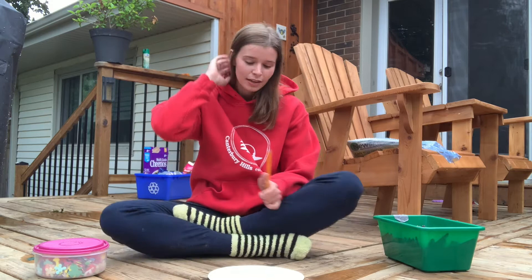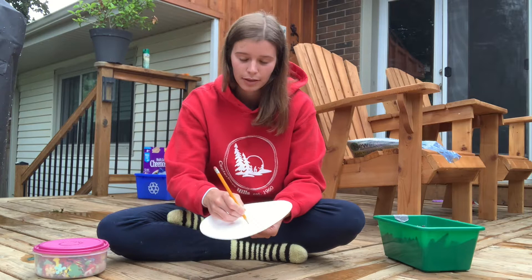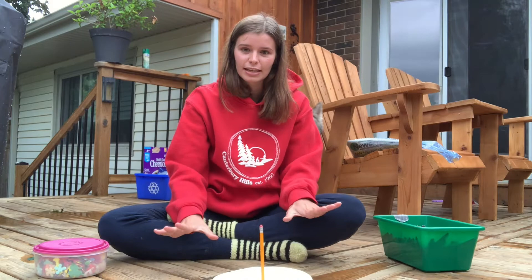I've got my spot here on my deck — the sun always hits it when it's out. I'm going to start by making a little hole in the middle of my plate, big enough that my pencil will actually stand up.